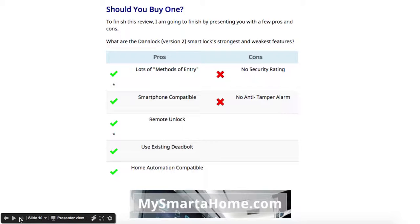Right, should you buy one? This is where we look at the pros and cons from people who have actually bought and rated the Danalock version 2. Pros: lots of methods of entry, smartphone compatible, remote unlock, use existing deadbolt, and home automation compatible. Cons: there's no security rating and there's no anti-tamper alarm.